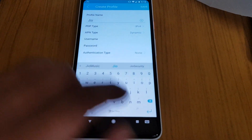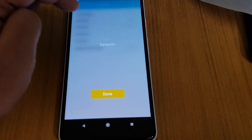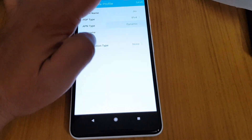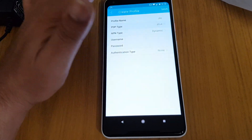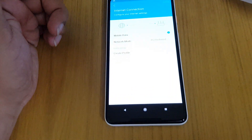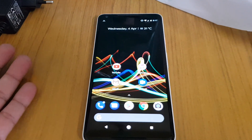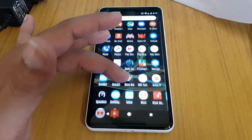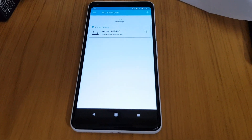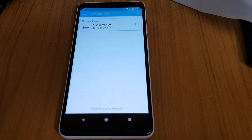I'm entering 'GEO' as the profile name and trying to set the APN, but it's not dynamic — I need to change it manually, and the authentication type is set to none. I'm having trouble saving the profile. I'll need to reboot and set it up later. I'll make a follow-up Part 2 video covering the issues we're going through. I like to keep my videos real and unedited. Thank you for watching — wait for Part 2, bye bye!